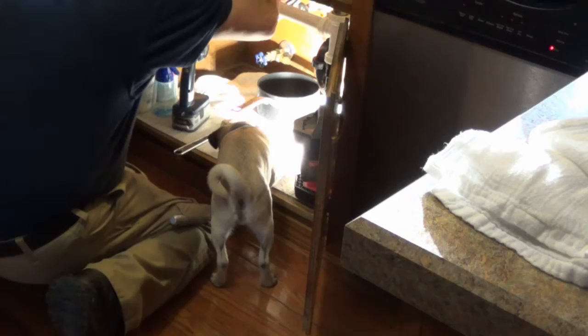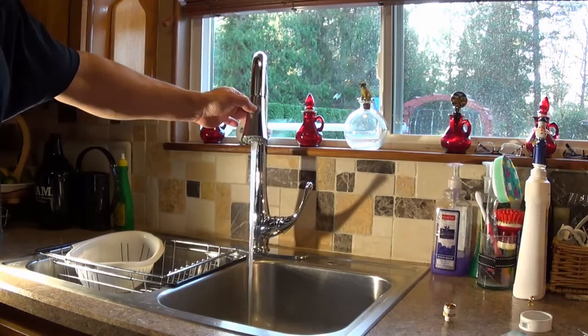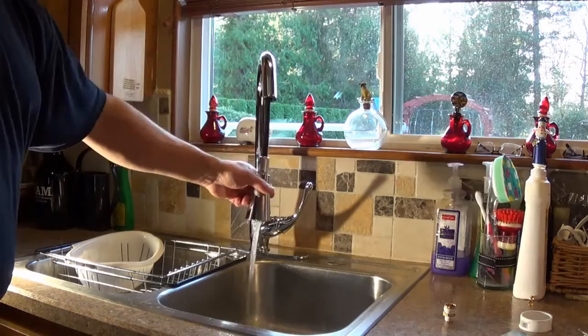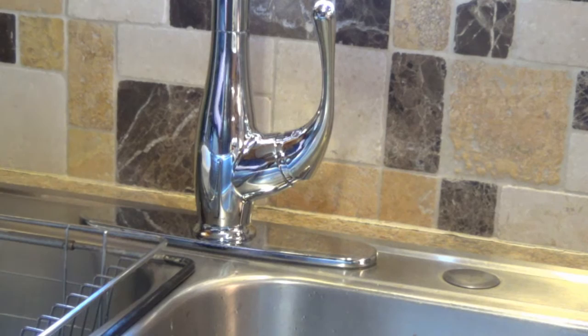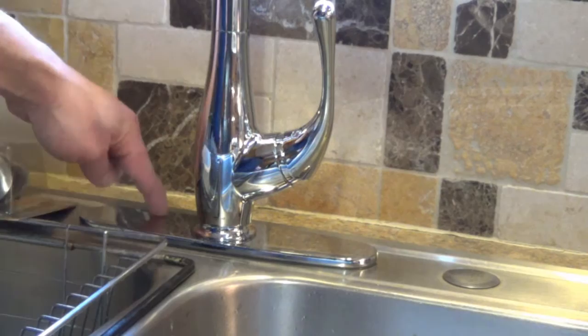Alright, here we are — brand new faucet. You can just twist and unlock and turn it down. If you don't have access to a nice trim plate like that — I just happened to be fortunate enough to have one of those around the house — you can buy a sinkhole cover. These are just a few bucks and they just cover up whatever holes you have, and it pretty much looks like this thing right here.